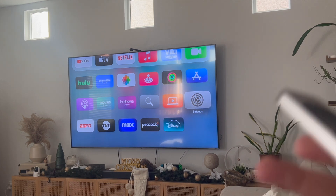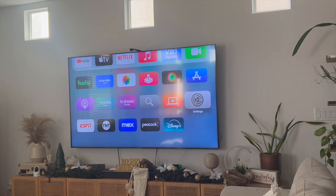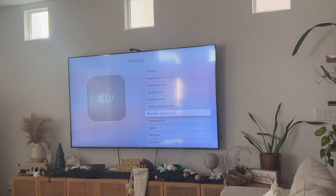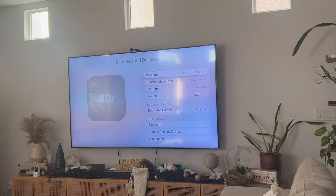Hey everyone, welcome back to another video. In this video I'm going to show you how to fix Apple TV remote volume not working. The way this worked for me is that I first hopped into the Settings tab right over here, clicked on Settings, then scrolled down to where it says Remotes and Devices, clicked on that, and scrolled all the way down to where it says Volume Control.